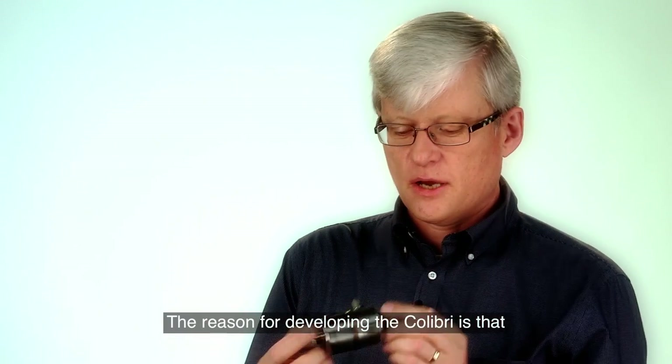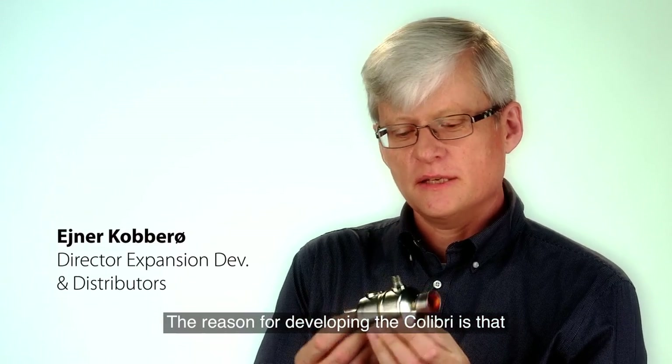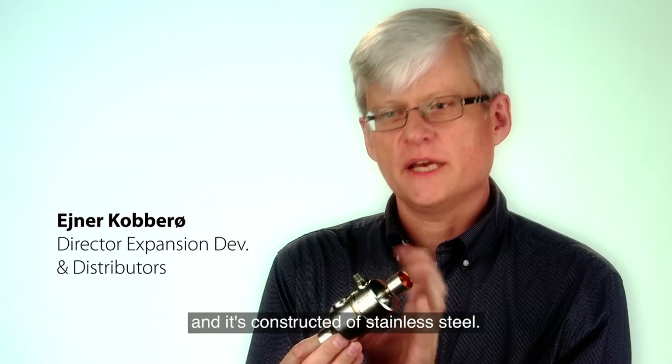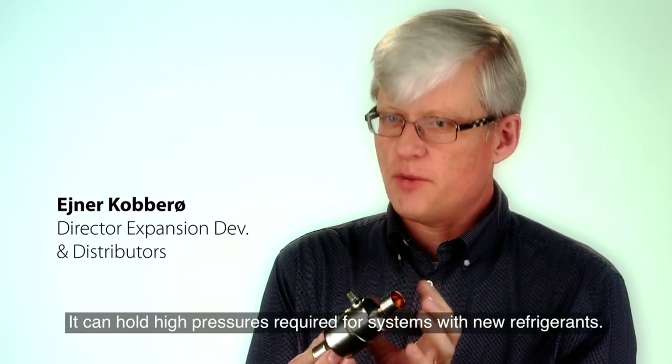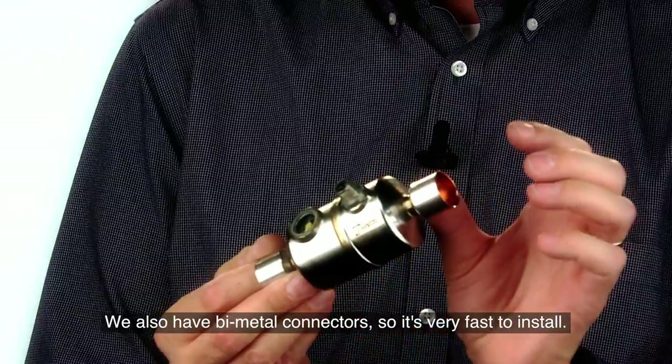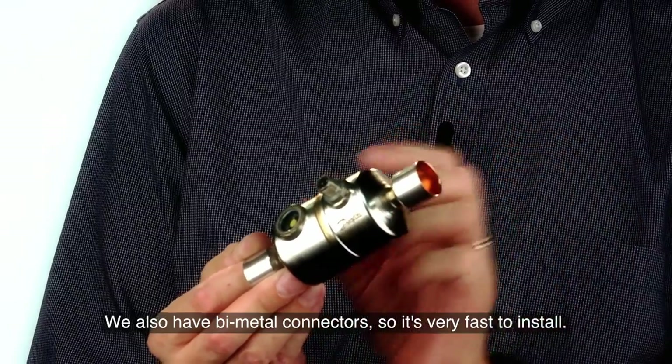The reason for developing the Colibri, which is this one here, is that it's extremely compact. It is a new material, so it's all in stainless steel, very heavy duty. There are new refrigerants with high pressures, and this can much better hold the pressures in. We also have these bi-metal connectors, so it's very fast to install.